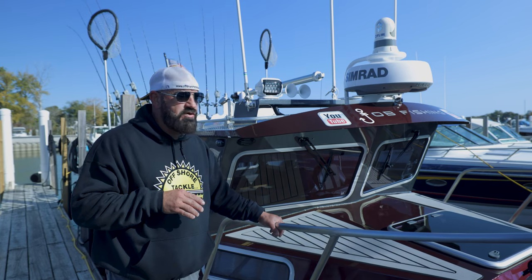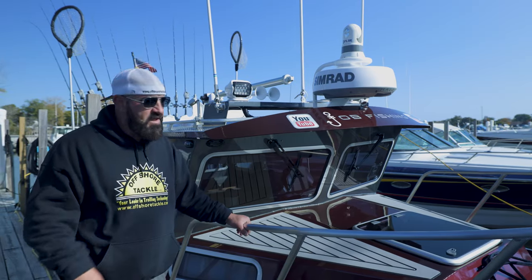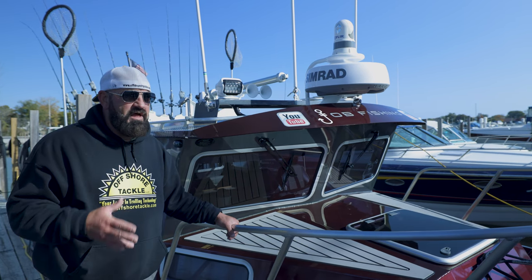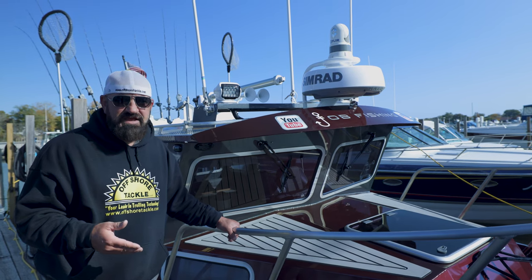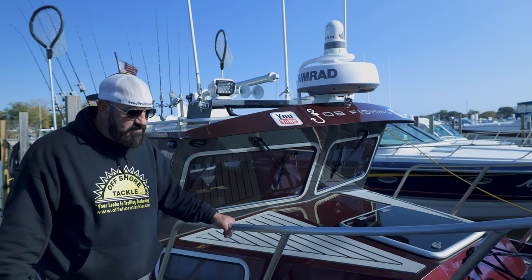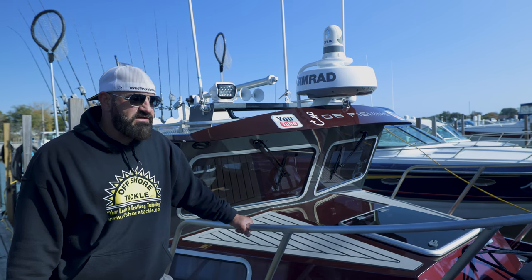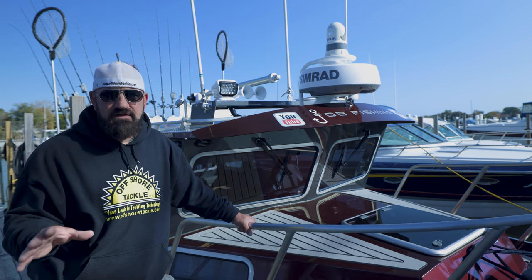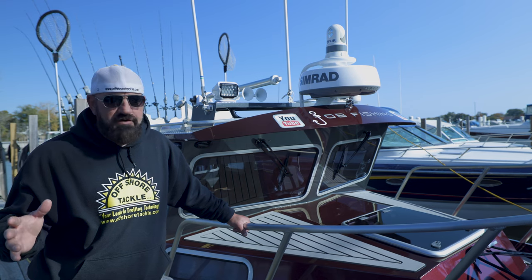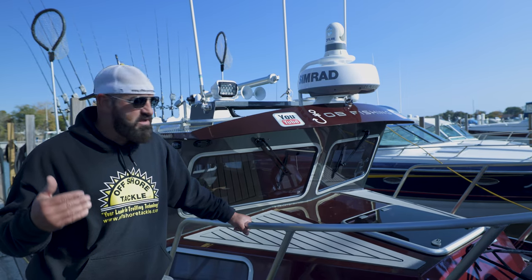This is a 2022 Weldcraft with the 300 Cutty King. It's a heavy gauge aluminum boat manufactured in Washington State. We put on a lot of option items at the manufacturer as well as items from the dealer. The dealer was Reed Yacht Sales out of Michigan — they were absolutely fantastic. We did go through some supply chain issues. However, the overall experience, I couldn't have asked for anything more from Reed and from Renaissance, the parent company that owns Weldcraft.